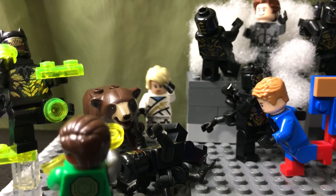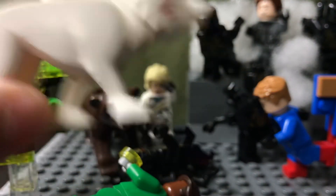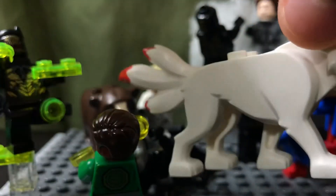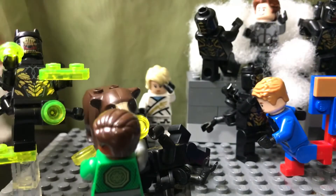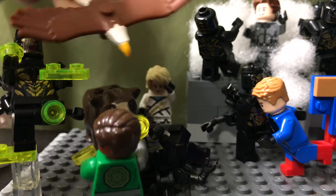And then some animals you might see in the stop motions — I use this wolf from Lego Ninjago. Her name is Kida something. I will be using her, and I'll also be using this eagle.